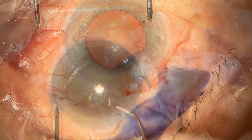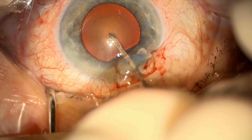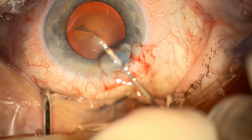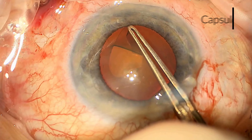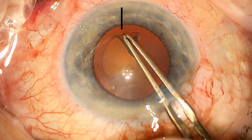I'm then using some vision blue to stain the capsule, or the bag where the cataract is held. With a small 25 gauge needle I'm puncturing the capsule and making a small flap. Once the flap is made I can use some forceps to create a small circle, or capsular rhexis. This gives access to the cataract for removal.